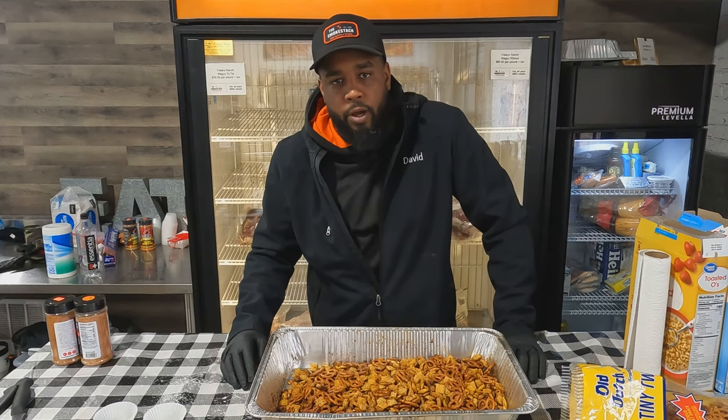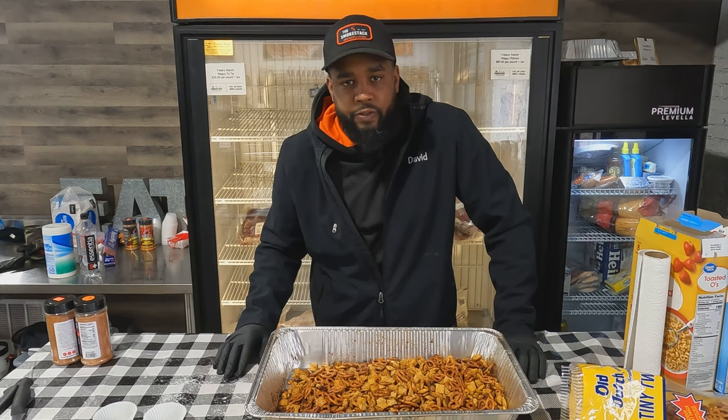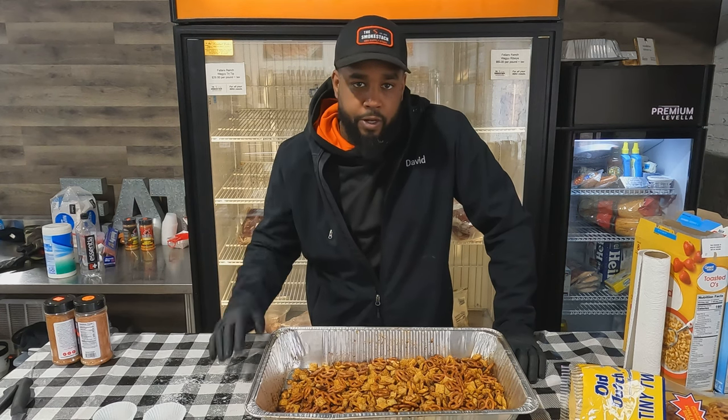We've had our Chex Mix on the smoker for about an hour and it's all done now. All you've got to do is just let it hang out here for about 15 minutes, then serve it up and feed your friends.